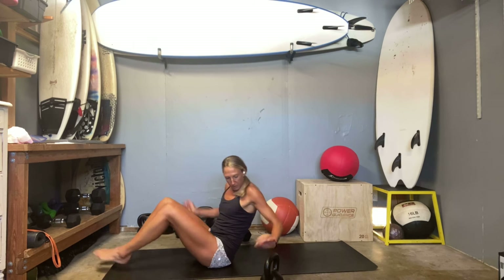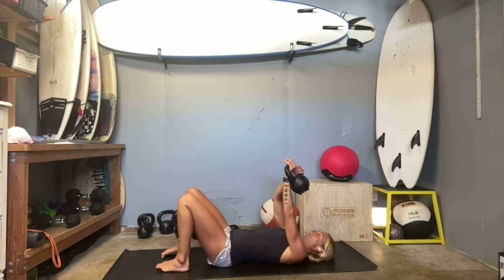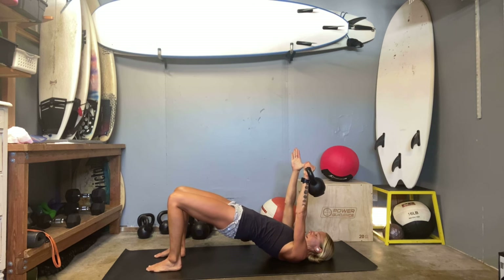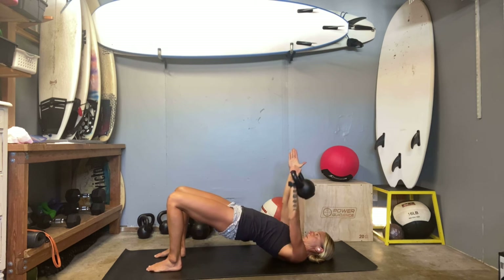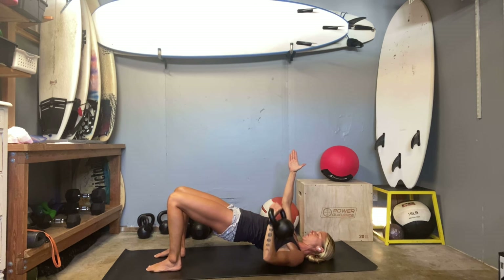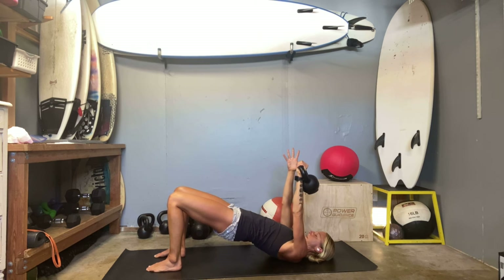Bring it down, push up into your glute bridge. I'm going to start on my opposite side this time. Get that glute bridge set, flex into the back, flex into the core. Here we go — one. Six — stability through the back and the core, then the work comes through the shoulder and chest. Nine, ten.